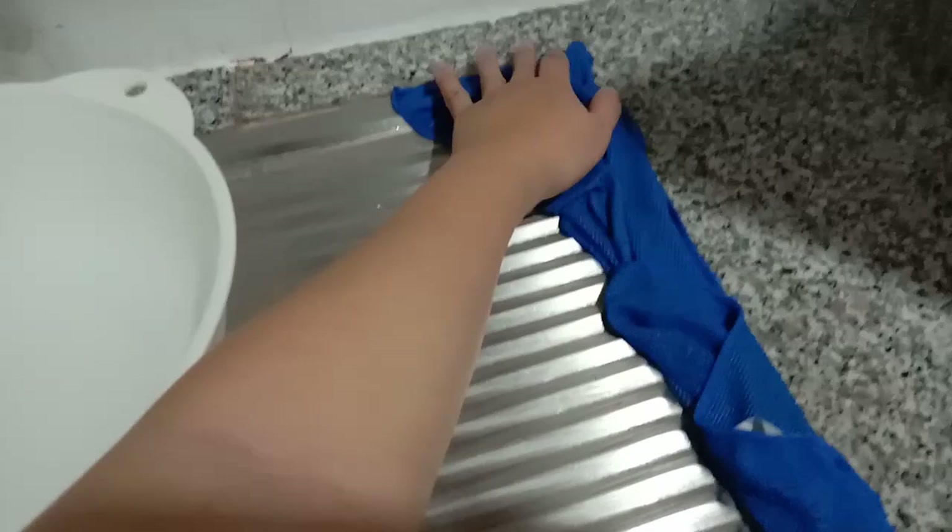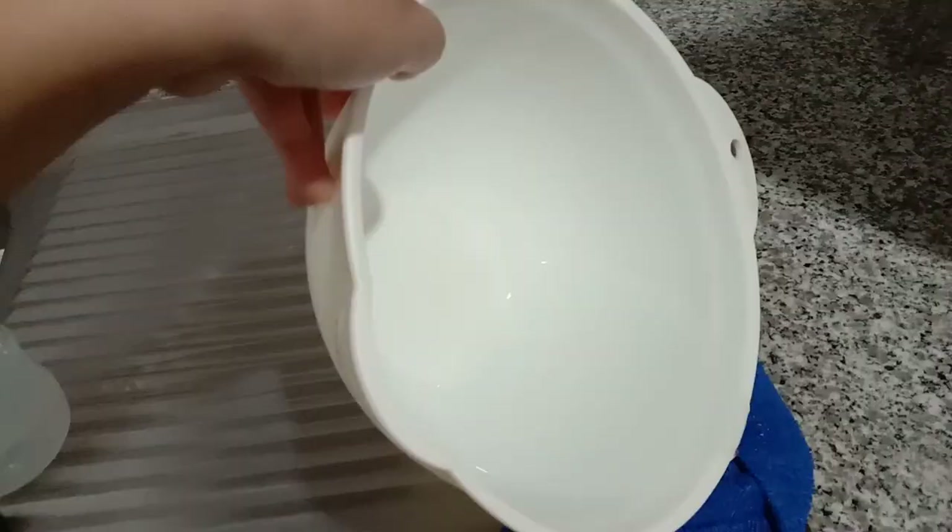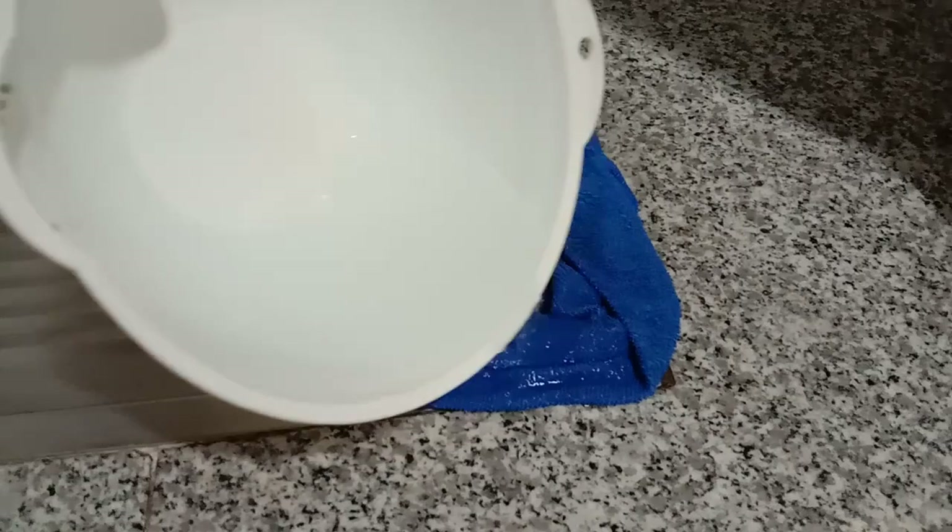You may also pour the remaining vinegar onto the cloth so it's more concentrated. The goal is actually just to soak up the stains with vinegar.